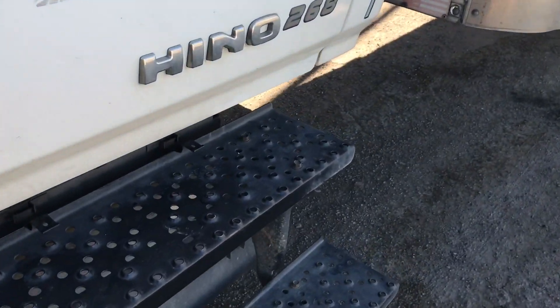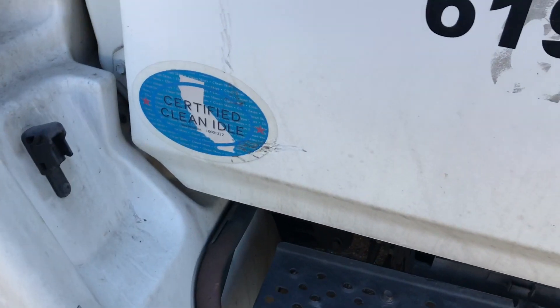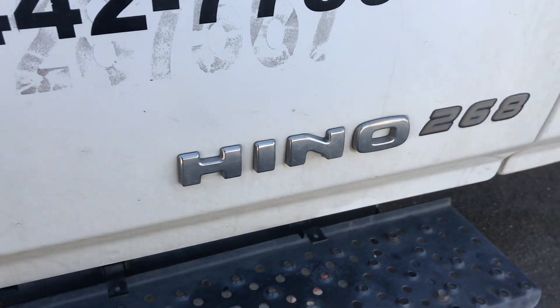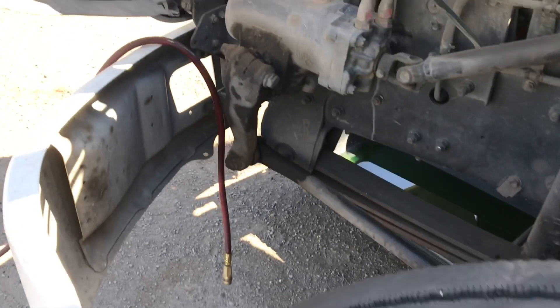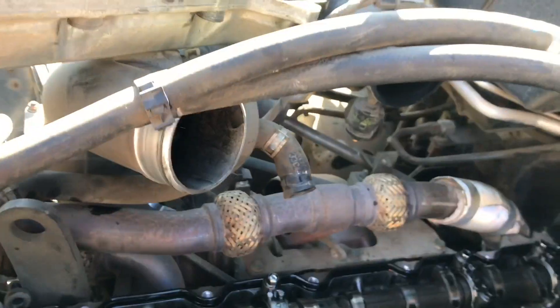We're doing injectors and the injector sleeves or injector cups on a Hino 268. There are some special tools you have to buy and I'll show you what they are in a minute.